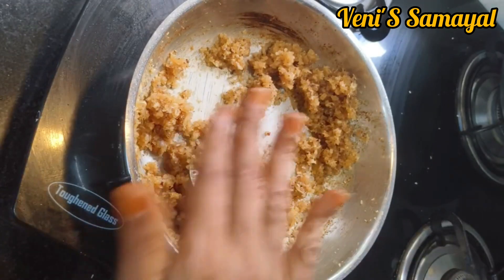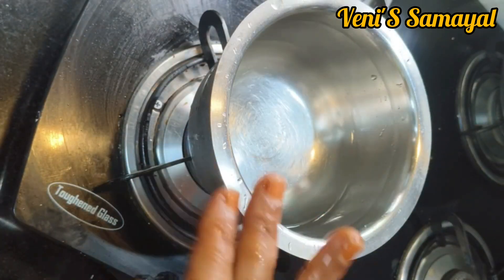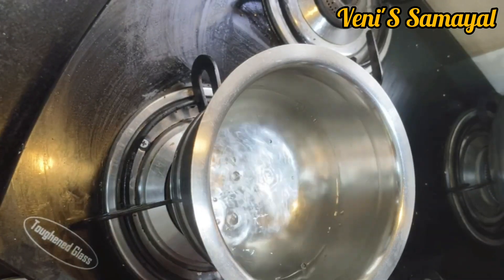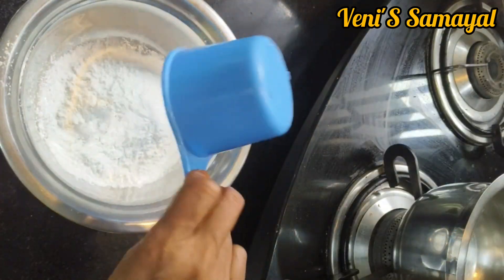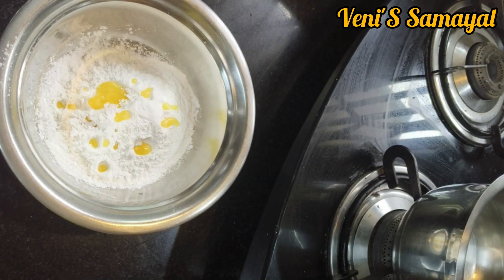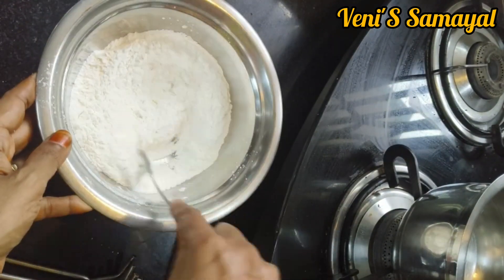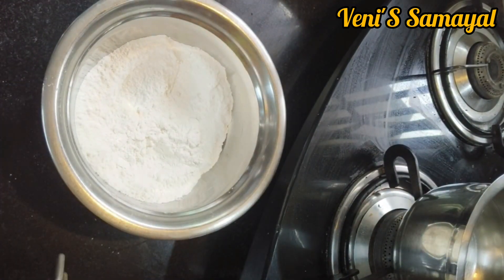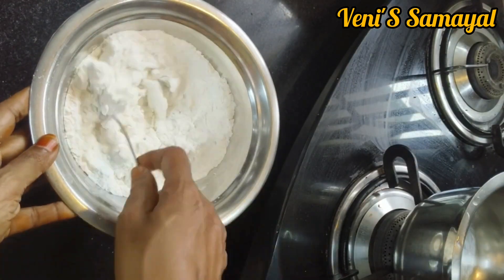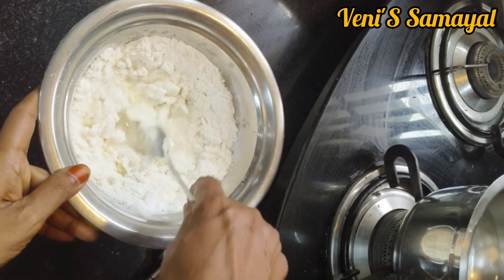Now we will need to add the oil. We will add 2 cups of oil. After the oil, add a little oil and add 1 spoon.